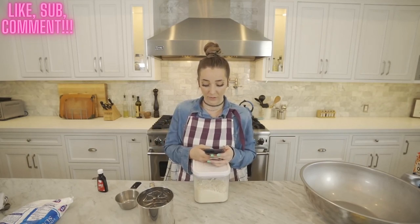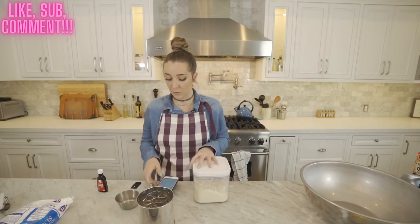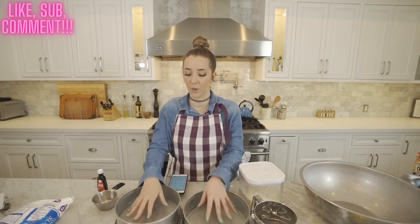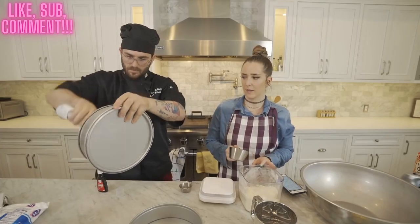I preheated my oven to 350 and I'm gonna spray my two cake pans. Julian, would you like to be my sous chef? I need you to spray the outsides of these pans and then put a circle of parchment paper at the bottom of them.